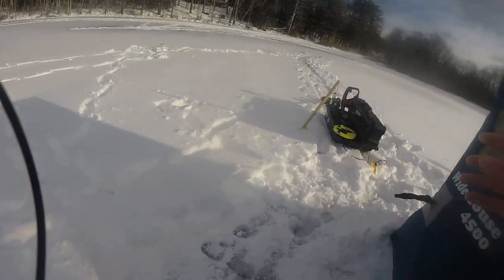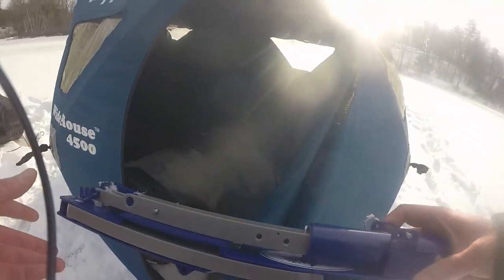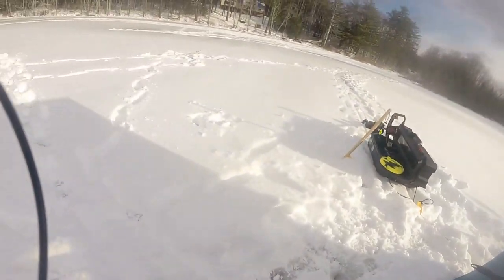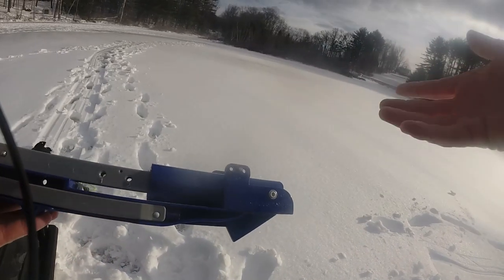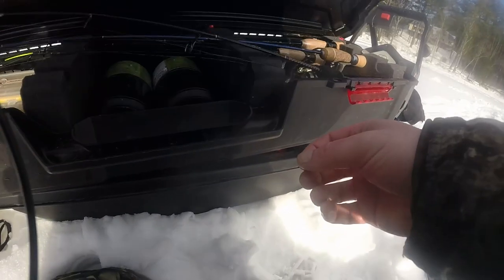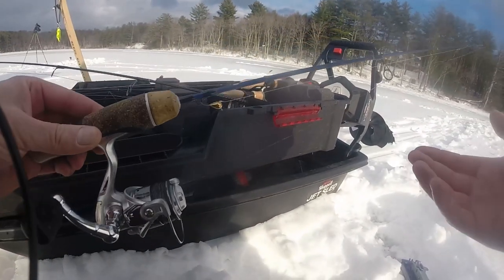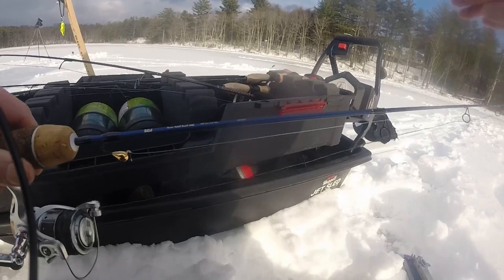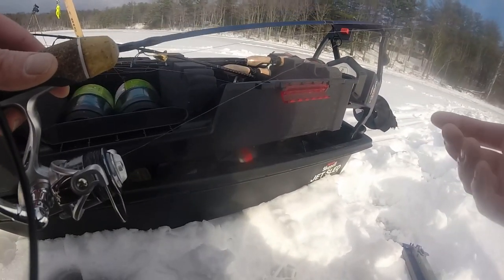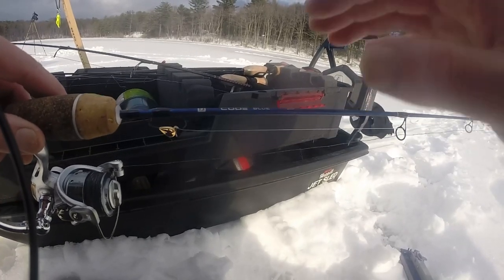In New Hampshire you're allowed six lines in the water, and I actually forgot one of my tip-ups — the line snapped from a pickerel last time I went fishing. So instead of a tip-up I'm going to be using a jaw jacker, which is a super fun alternative to a tip-up. With this thing you can actually fight the fish on a rod and reel. The rod I'm going to be using is a 13 Fishing Code Blue — a 28-inch medium power rod, which is perfect for pickerel and bass. If you're fishing for bluegill or yellow perch you might want to go medium light, but I'm looking for those big bass, so a medium power rod is perfect.